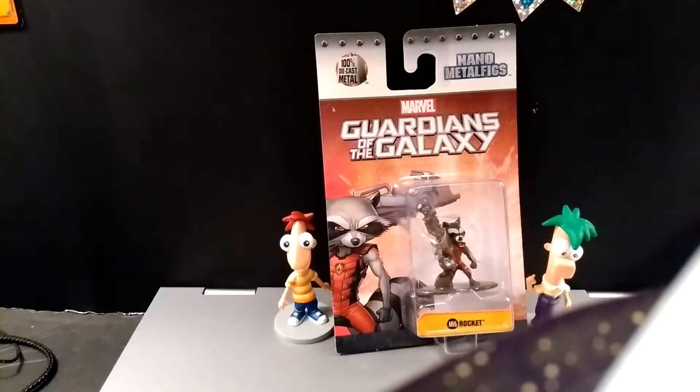They also have stuff like Harry Potter, and DC stuff too. In this line you can get Spider-Man, Carnage, Groot, Captain America, the Hulkbuster, Black Widow, Star-Lord, and many many more.